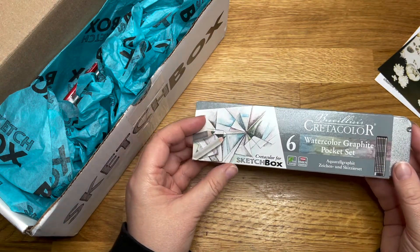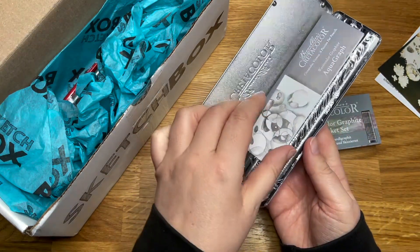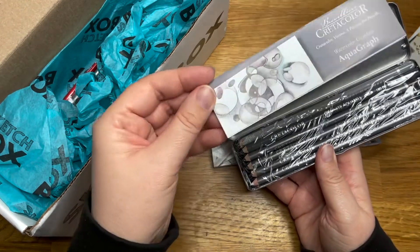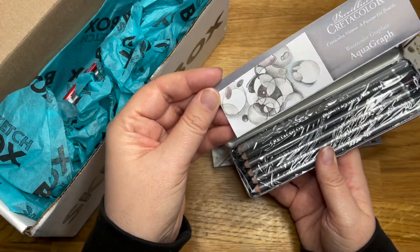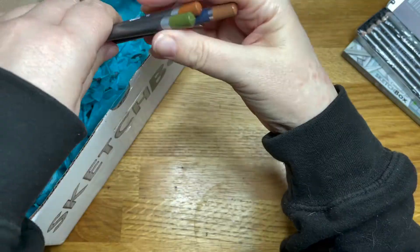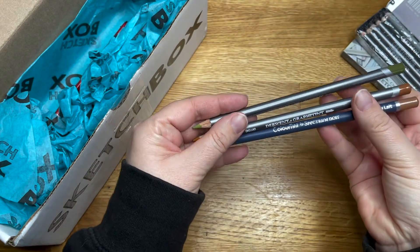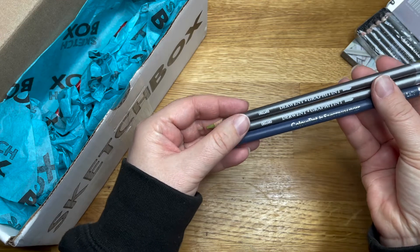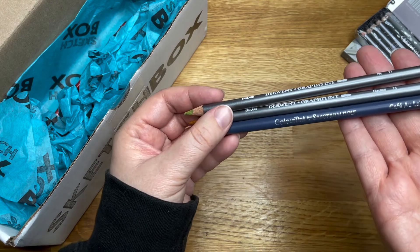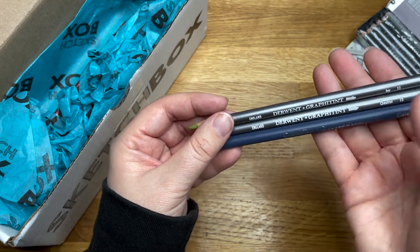We've got Cretacolor watercolor graphite pocket sets — graphite watercolor pencils. I've had a go at these before. Oh, they're all wrapped — that's like Christmas! I like these; they give you a very muted color palette. And we've got three more — the graphic tint from Derwent and color tint from Spectrum Noir in Cafe au Lait, Chestnut, and Ivy.